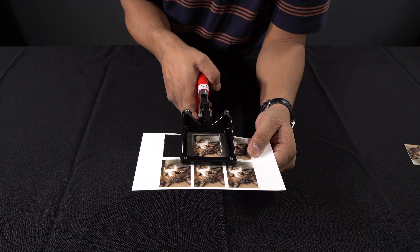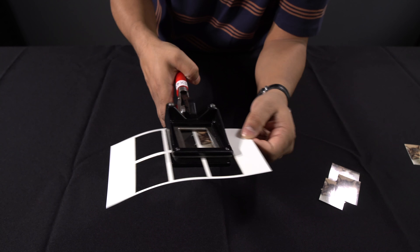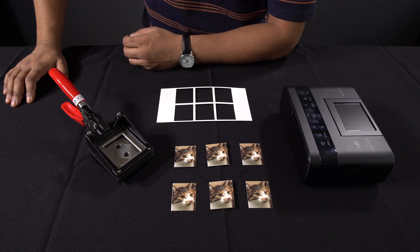There you have it — your own perfectly cut passport photos made at home. If you benefited from this video, please do kindly share it with your family and friends. Thank you for watching and I hope to join you in the next video. Bye for now.